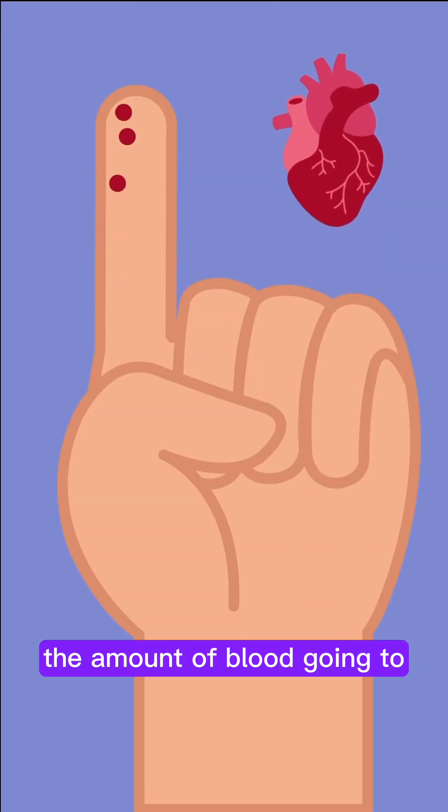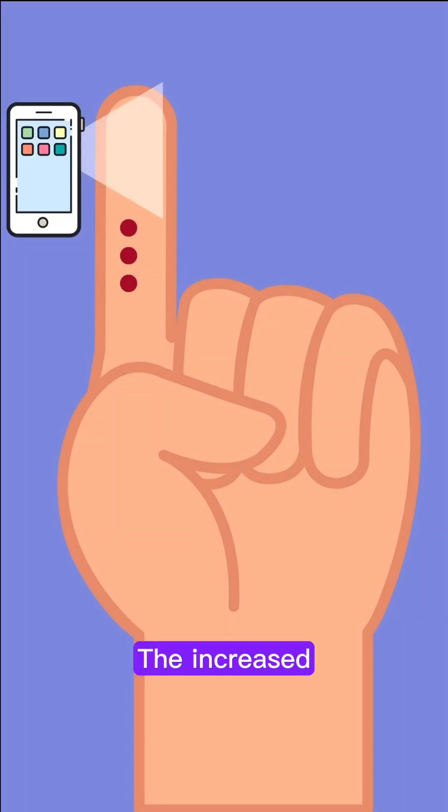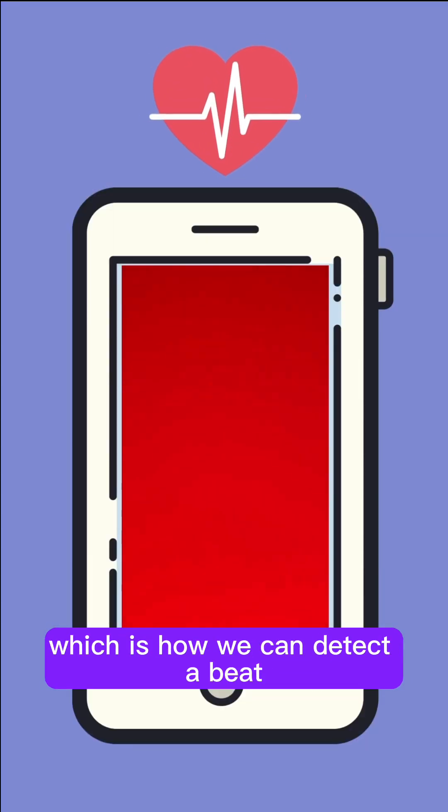With each beat, the amount of blood going to the blood vessels in your fingers increases and then recedes. The increased blood absorbs more light, leading to a darker color on camera, which is how we can detect a beat.